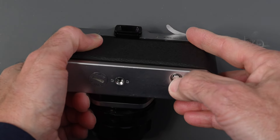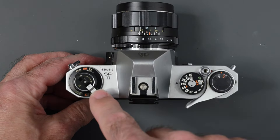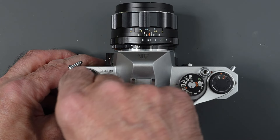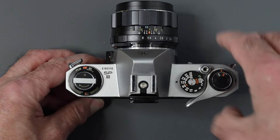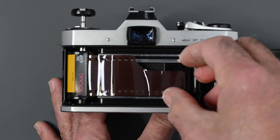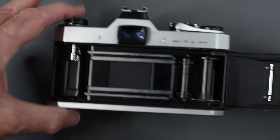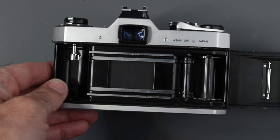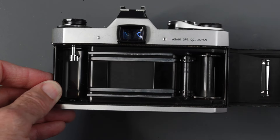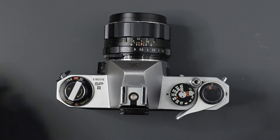At the end of the roll, turn the camera over and press in the rewind button on the bottom, then unfold the rewind crank — you'll feel resistance now. Rewind until you hear or feel a little click as the film leader pulls off the take-up spool, then pull up on the rewind knob to open the back and remove the roll. Rewind all the way in until you feel no tension at all. Also, when loading, do not touch the shutter curtain — you can cause damage. Now send your film off to be processed.